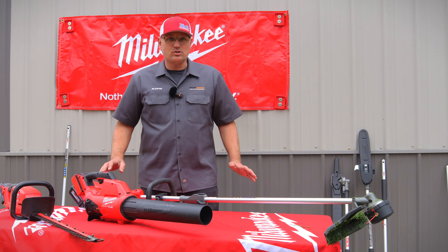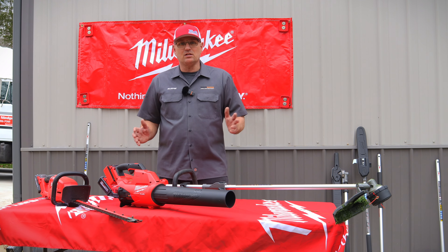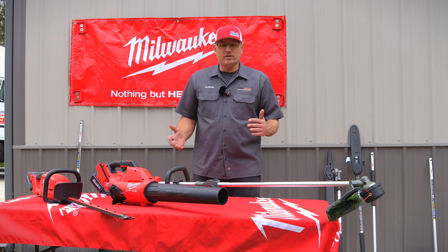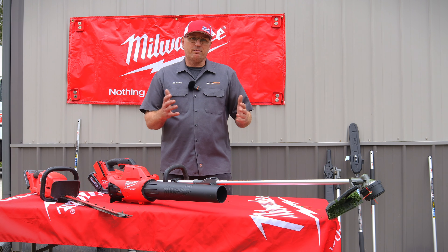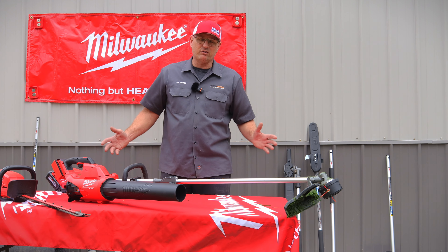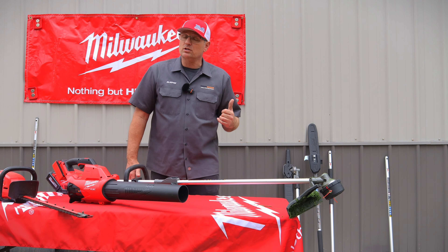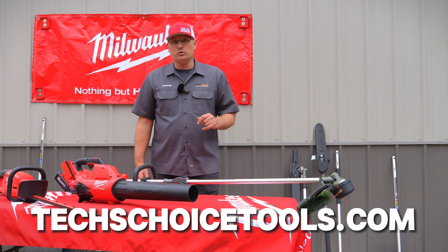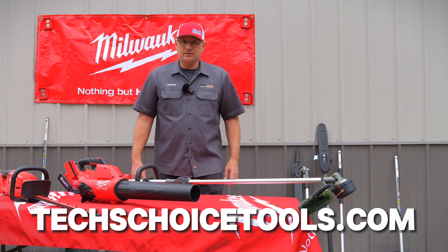Thanks for watching — we really appreciate it. If there's something you didn't see that you want to know about, leave a comment below. Not only does Milwaukee make automotive tools, they make lawn and garden tools too, so you only need one battery platform for everything in your lifestyle. Go to our website at texchoicetools.com — we appreciate your business and hope you have a great week.